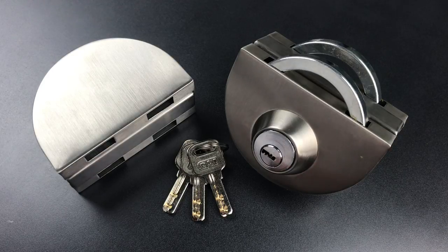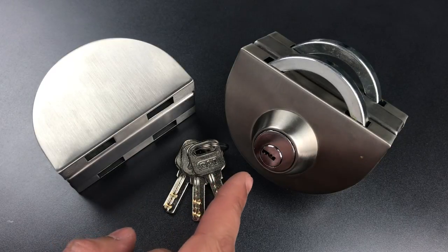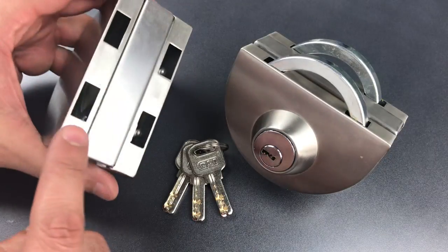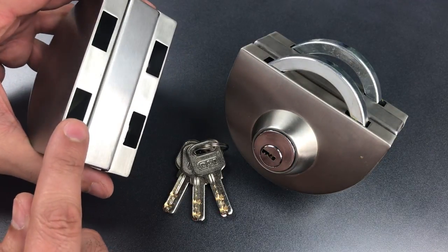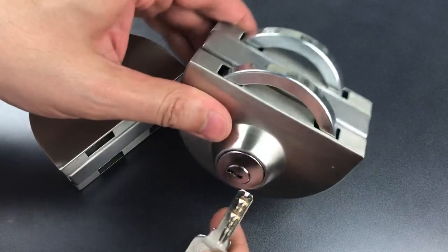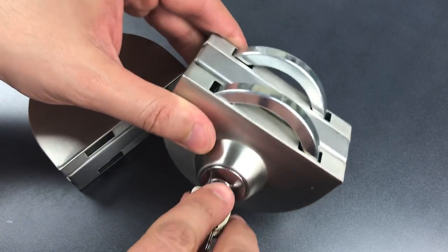This is The Lockpicking Lawyer, and what I have for you today is a really interesting lock. It's an unbranded dimple lock that's designed for double glass doors with a circular bolt which positively interlocks with the other door. Now aside from the circular bolt, there's something else very strange about it that I'm sure locksmiths see right away.